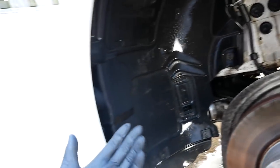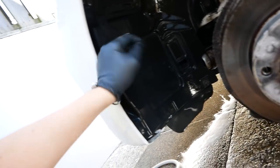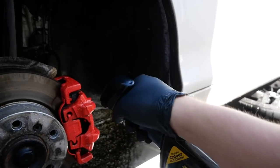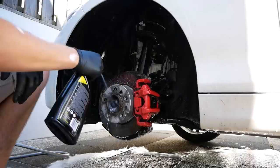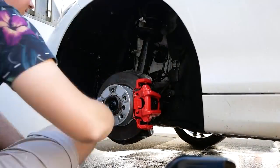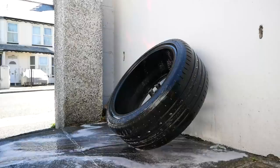The snow foam is done and there isn't actually that much dirt left on it — the plastics especially came up a lot easier. We're going to use some brake cleaner now to clean off the calipers and around the brakes, then we'll get on with the iron out after that.